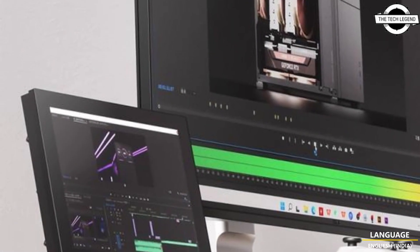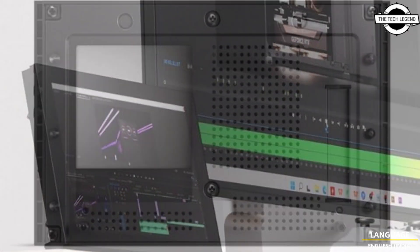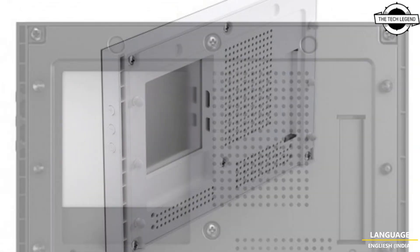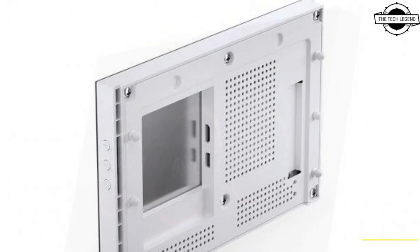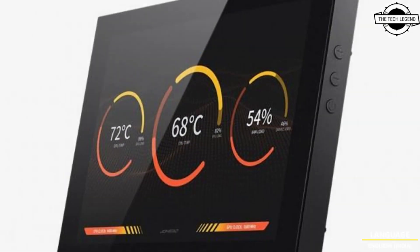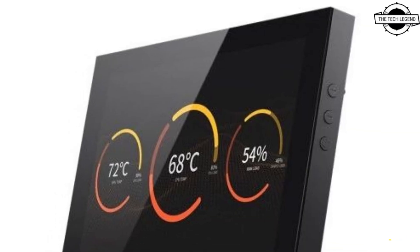This series features an 8-inch sub-liquid crystal display with a 16:10 M10 aspect ratio, available in black and white color options. This model boasts a resolution of 1280 x 800 pixels and comes equipped with mini HDMI x1 and USB Type-C x1 interface.